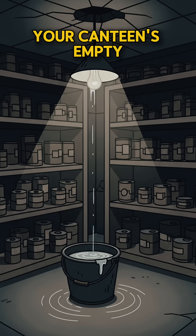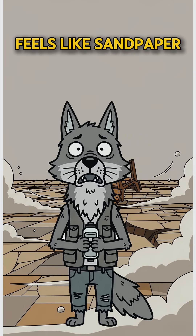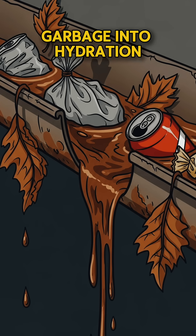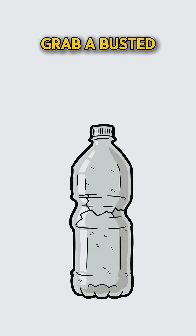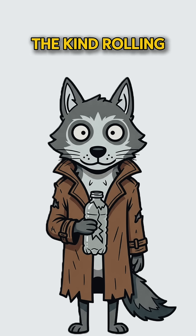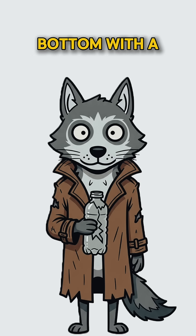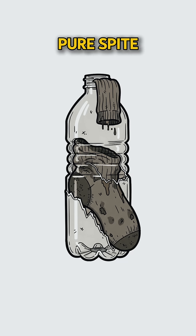Your canteen's empty, and your tongue feels like sandpaper wrapped in regret. Time to turn garbage into hydration. Grab a busted bottle, the kind rolling in the wind since the day everything went wrong. Hack off the bottom with a knife, glass shard, or pure spite.